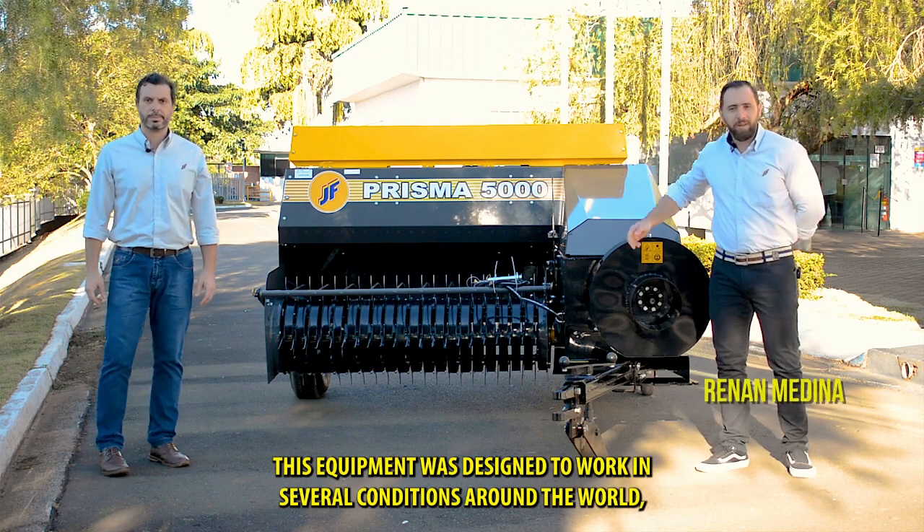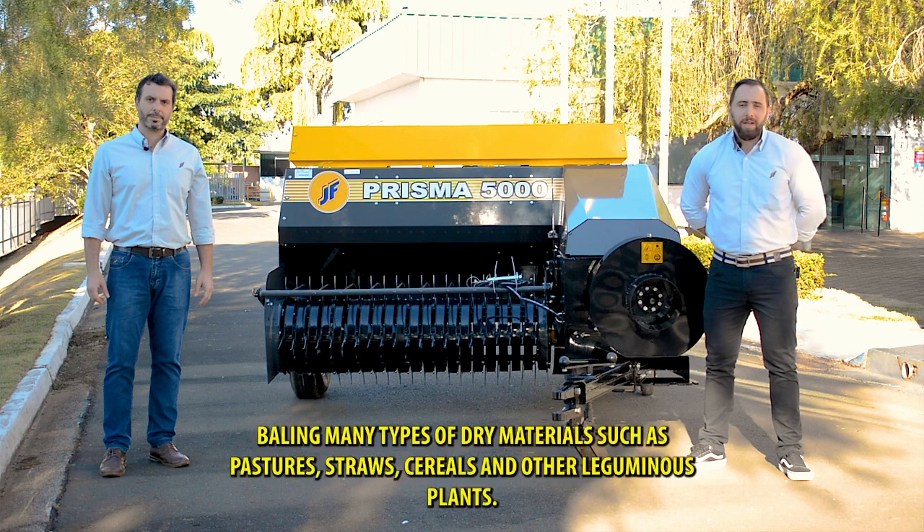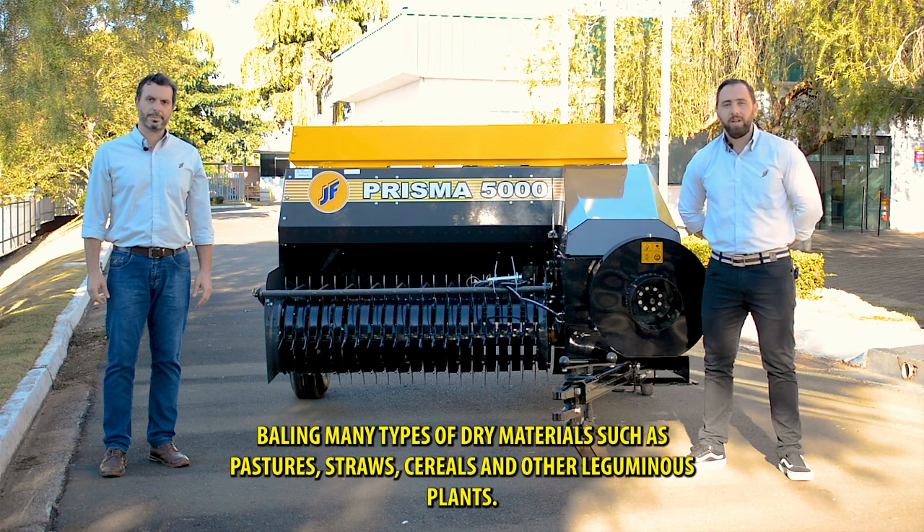This equipment was designed to work in several conditions around the world, baling many types of dry materials such as pastures, straws, cereals and other leguminous plants.